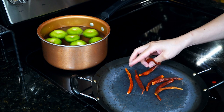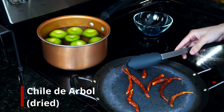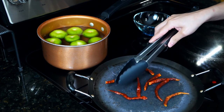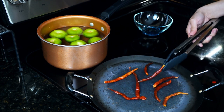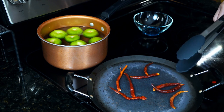Once the comal is hot, place eight dried red chili peppers — mainly known as dried chile de árbol — and lightly toast them, moving and turning frequently. If you burn them, your salsa will taste really bitter, so it's very important to turn them constantly. You want them to become fragrant; a few dark spots are fine.